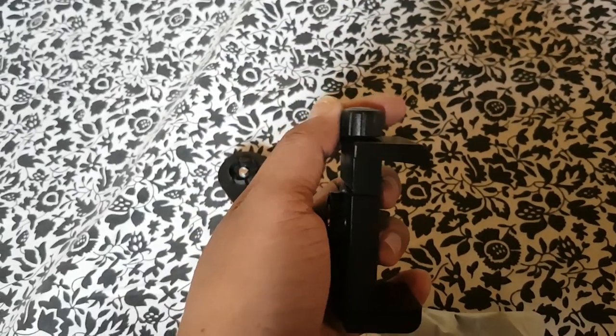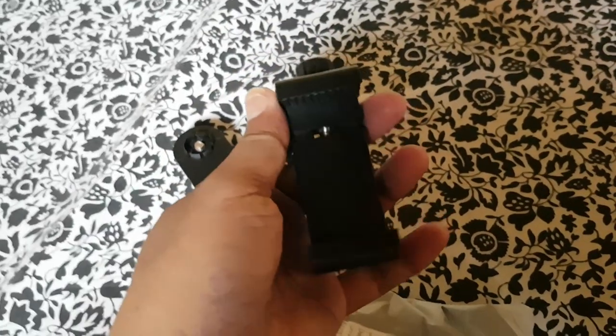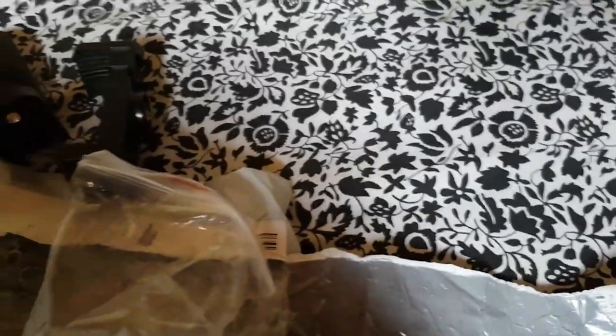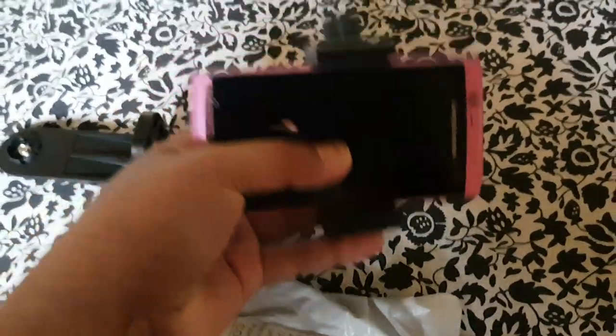Tapos guys, ito yung adjuster niya sa taas. At siguro hanggang ano to. Hindi niya kaya yung tablet siyempre guys, hindi niya kaya yung tablet pero mga normal phone. Ano mga normal phone no? Ayan ito guys.